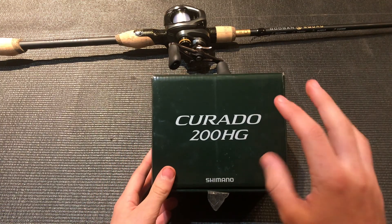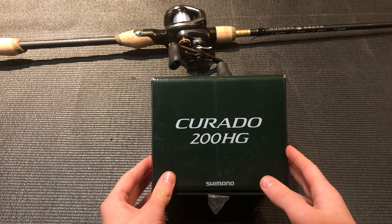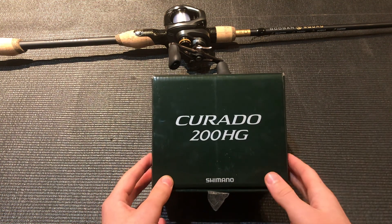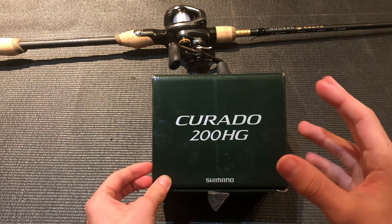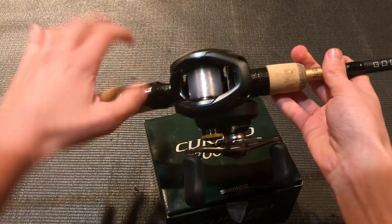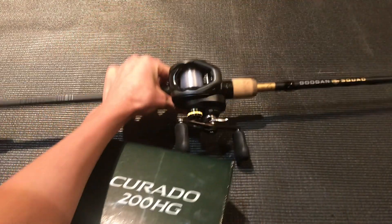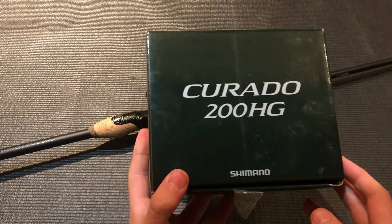As you guys might know, I recently got my hands on the Shimano Curado K over the holiday season, which I'm super thankful for. Today we're going to be taking a first look and reviewing it since I have used it a few times on the water. As you can see right here, I just got it on my Goggen Gold Series rod, rigged up and ready to go. But let's first take a look at the box.